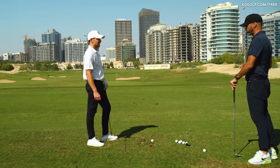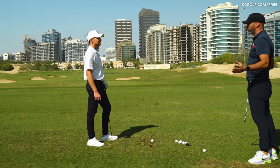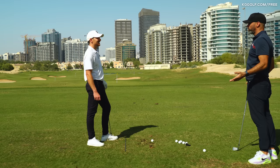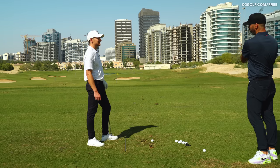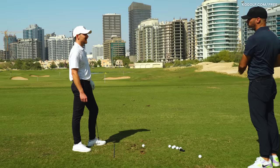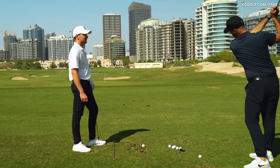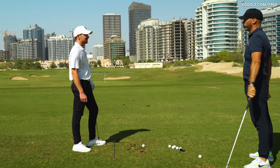For someone trying to put all this into play: most people don't have enough range of motion in the backswing, and the question is where do you get it. Getting the chest towards the sky is a much better option than trying to fold the arms down.